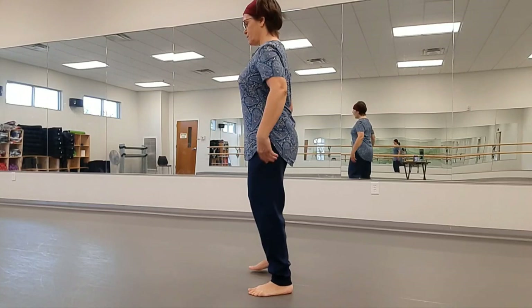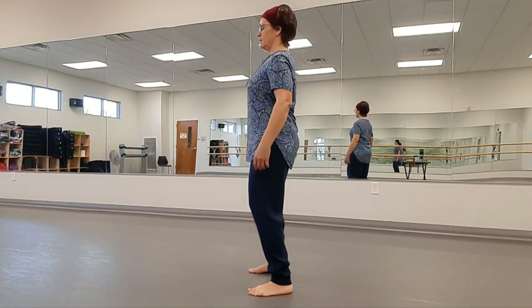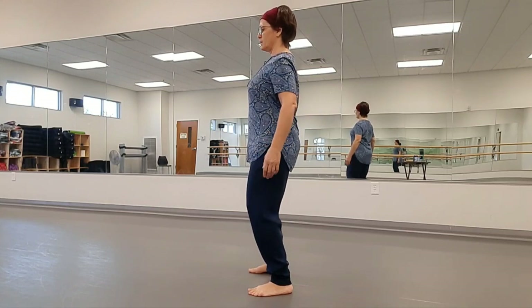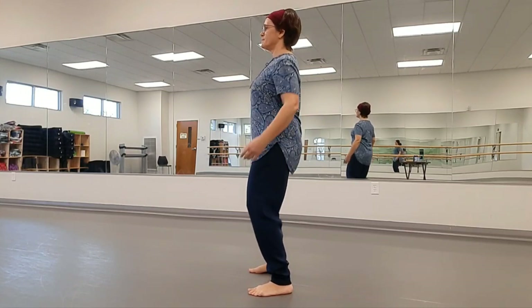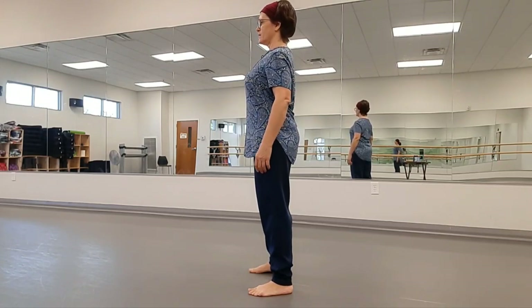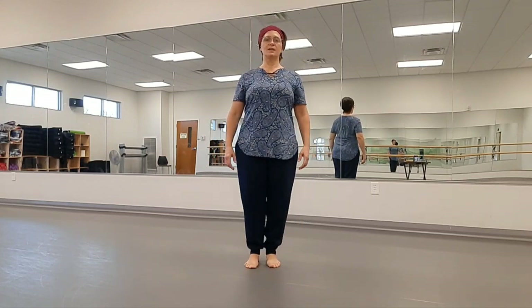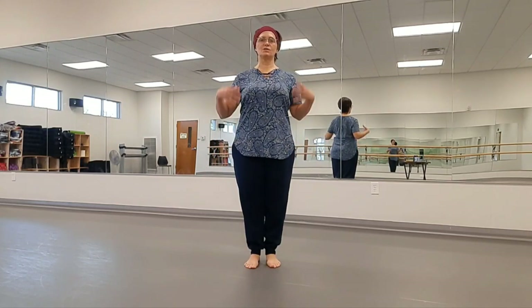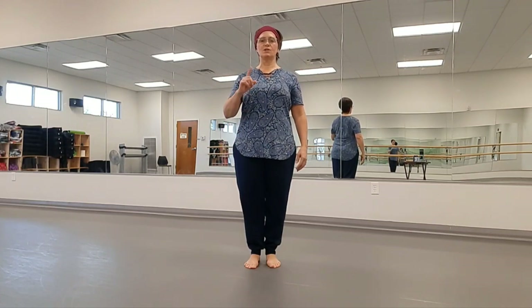Good posture includes lifting the crown of the head, tucking the chin, drawing the shoulders back gently, and tucking the tailbone and belly. As you stand up out of that, you should feel that you're standing nice and tall and that your postural muscles are activated. That's the little warm-up for each of you.